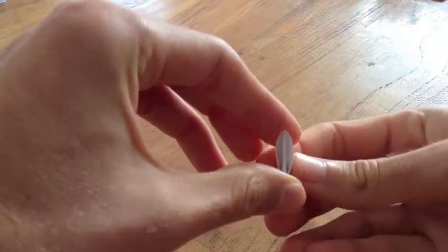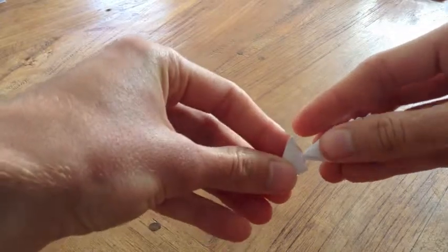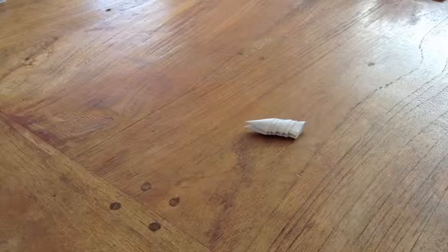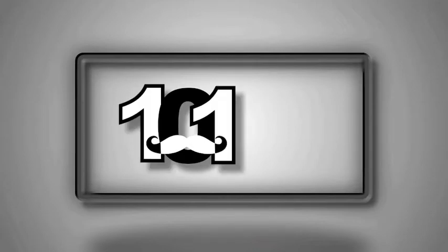It helps to open up the triangles so you can put them on easier. You then fold it away.